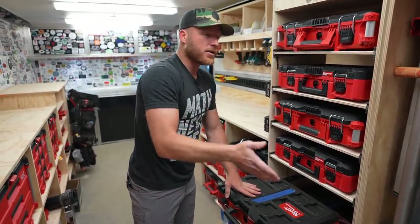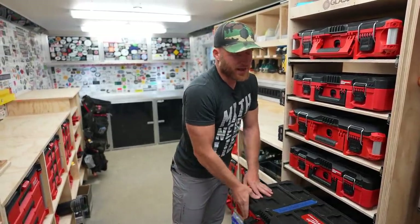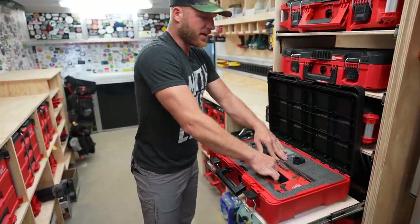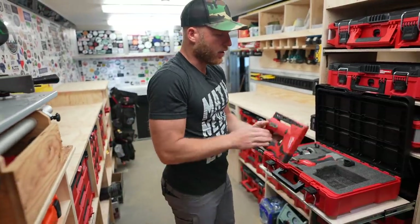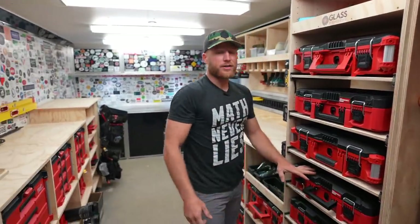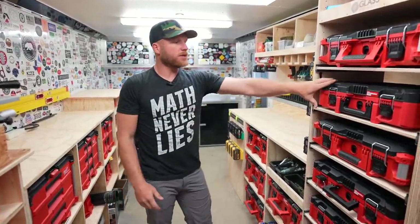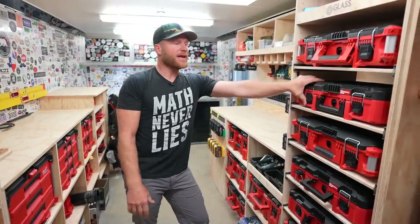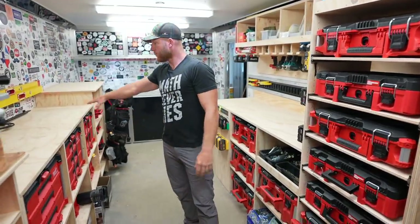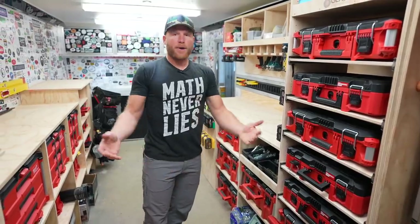I know people might say the foam's a waste of time — you could fit 10 times more tools in there without the foam. That's probably true. I don't really care. I think it's awesome and I like having everything just right where it belongs, because when I come in here and I see that, I know I'm missing a tool that's somewhere. This trailer used to be a mess with the old setup. Now that we have everything built and a place for everything, I don't think one day we've gotten done and just left a mess in the trailer.